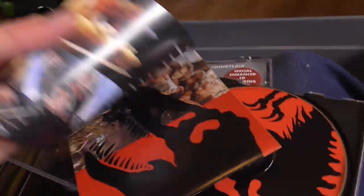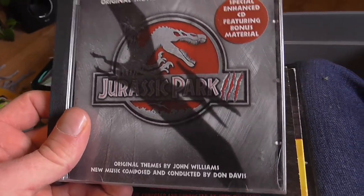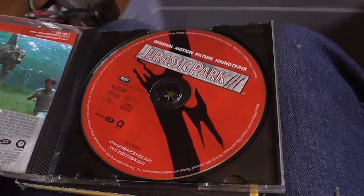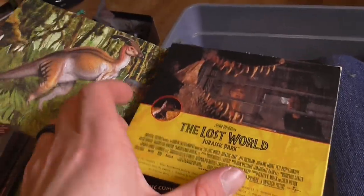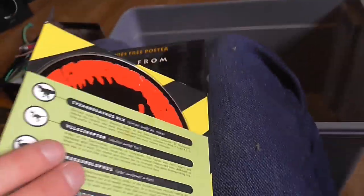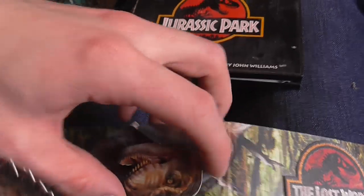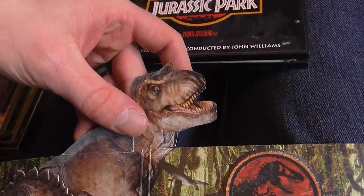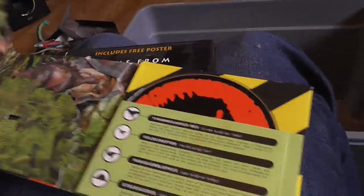There's the Jurassic Park soundtrack — we all know what that is. And the JP3 free soundtrack special enhanced CD with behind-the-scenes material. The Lost World soundtrack has a really cool pop-up design — you open it up and there's a pop-up standee T-rex you have to unfold, it's like transformers. You've got the raptors in there too — a really neat design for the album.